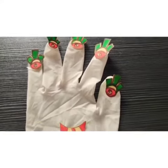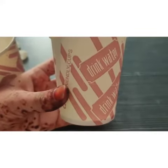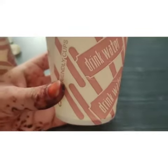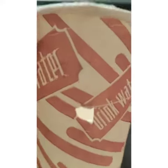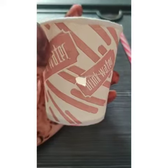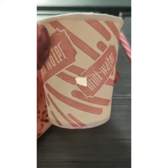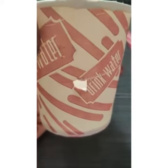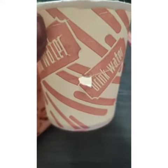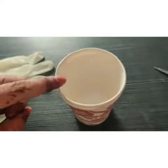The next step is making a hole in my paper cup according to the size of my straw, with the help of scissors. Here you can see that I've made a hole right in the center of my paper cup, and this hole is very perfect for my straw — my straw can easily fit inside this hole. Just make sure that you make a hole that is not too big nor too small.